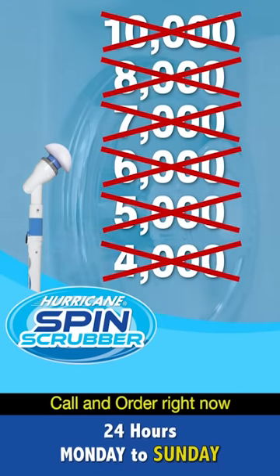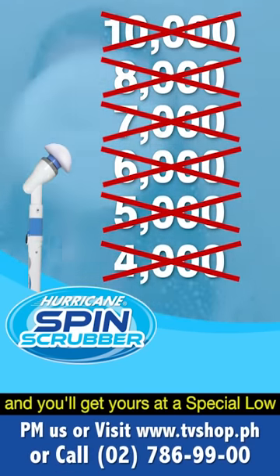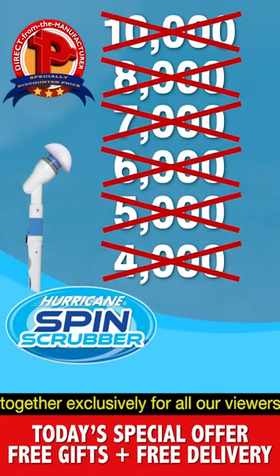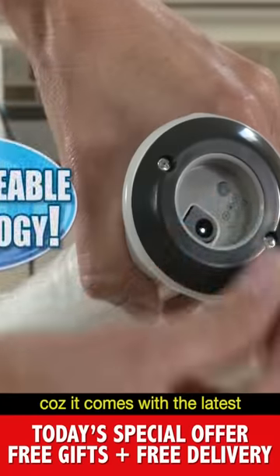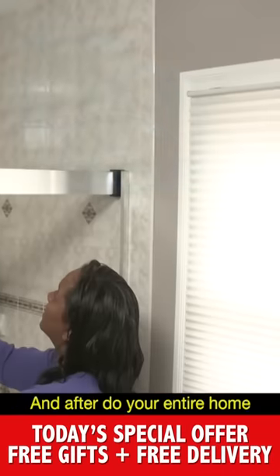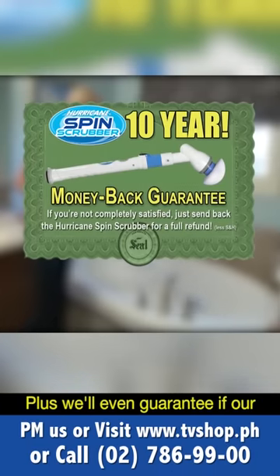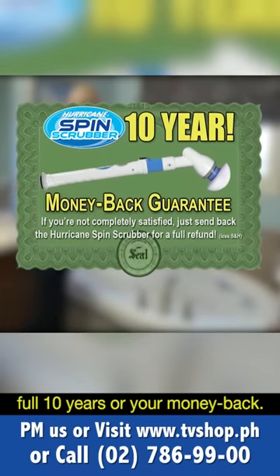Call and order right now, and you'll get yours at a special low discounted price put together exclusively for all our viewers. You'll never need batteries, because it comes with the latest rechargeable technology — enough to do your entire home on just one charge. Plus, we'll even guarantee it for a full 10 years or your money back.